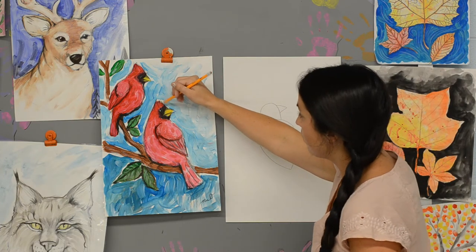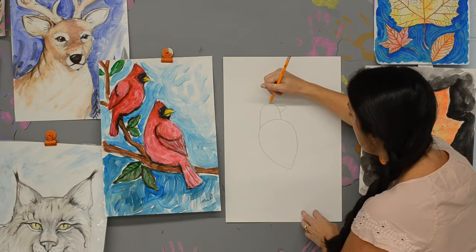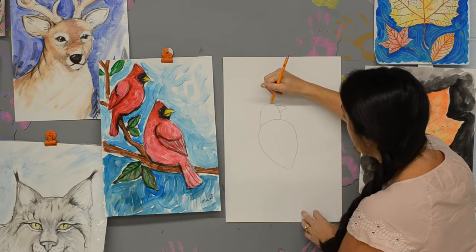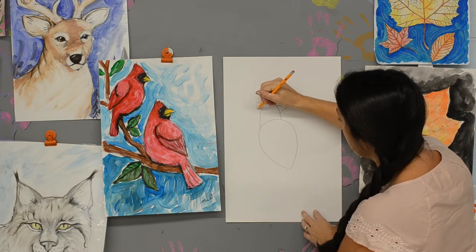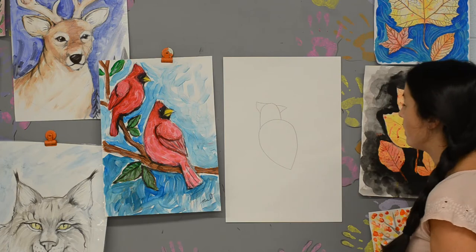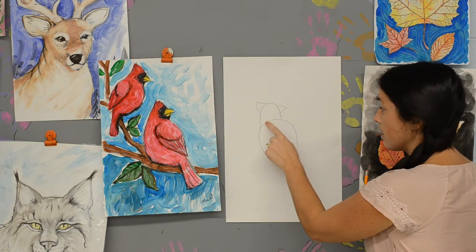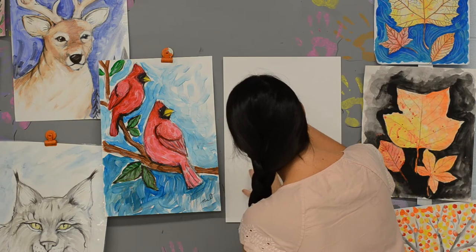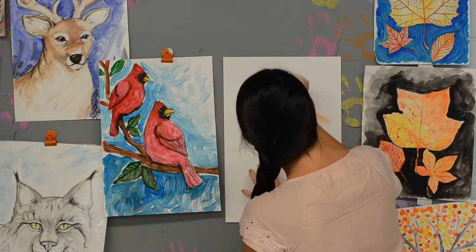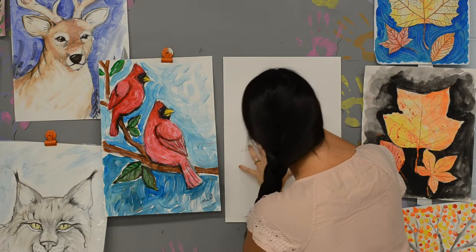We need to add those little red feathers that are kind of sticking up on the back of his head, so I'm going to use another triangle for that — going up, and then instead of just going down, it can be a little jagged line going down. Now we have a couple of lines we need to erase — this line here and this line here — so let's open it up and take the eraser to get rid of those two lines.